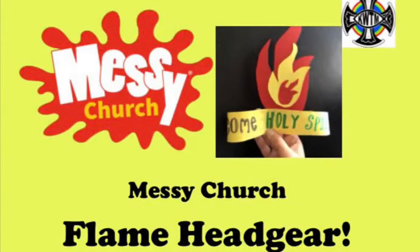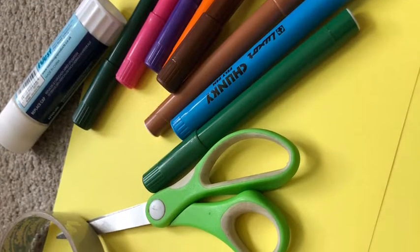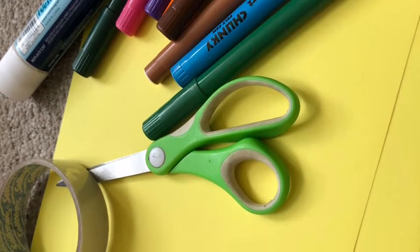When the Spirit came a fire appeared over the heads of all Jesus' followers. Here you can make some flaming headgear of your own. For this activity you'll need coloured or white paper, pens, scissors, sellotape and glue.